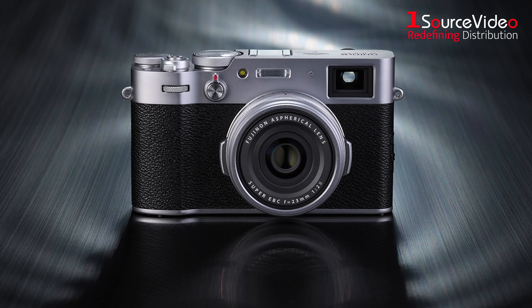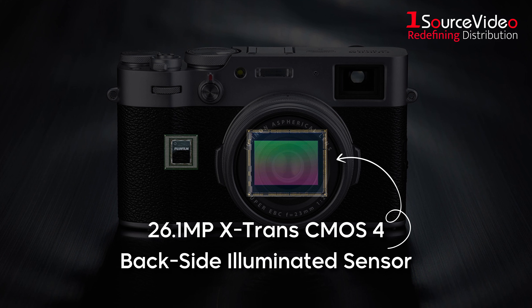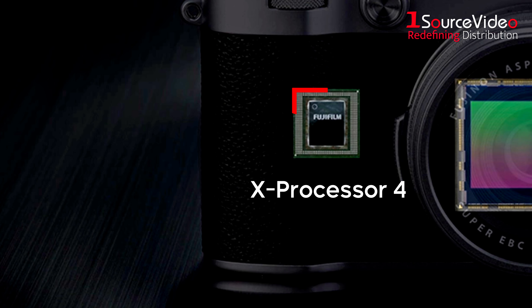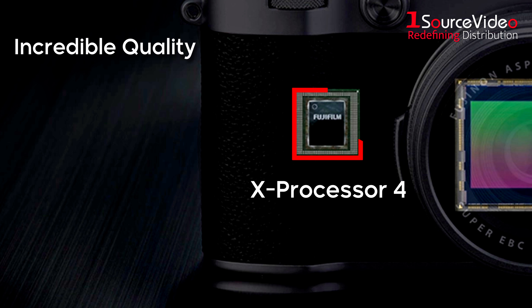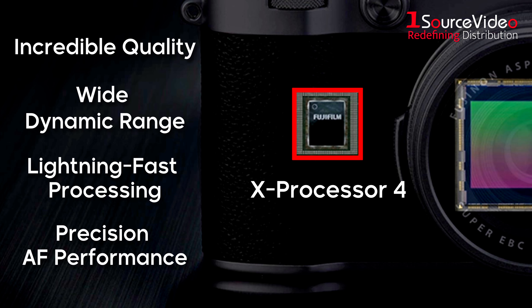This lens perfectly complements the cutting-edge 26.1 MP X-Trans CMOS 4 Backside Illuminated Sensor. Combined with the X-Processor 4, the result is incredible quality, wide dynamic range, lightning-fast processing, and precision autofocus performance.